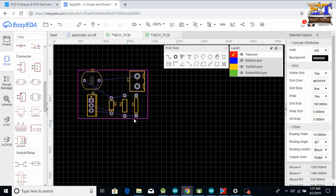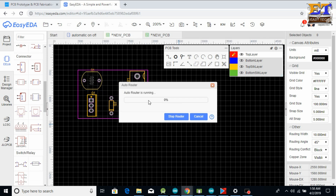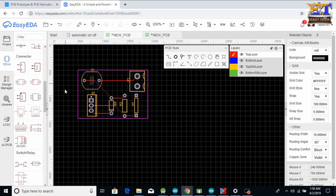After arranging all the parts, you need to design the connectivity by routing the PCB. Go to the Routing option and click Auto Route. You can choose options like track width and then click Run. After clicking Run it takes some time, and the circuit is completed successfully.